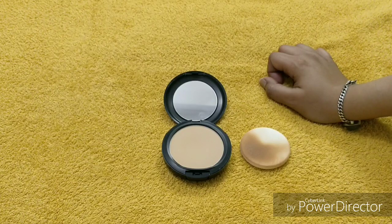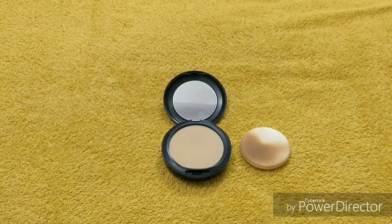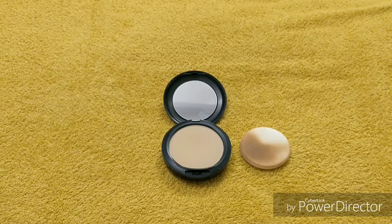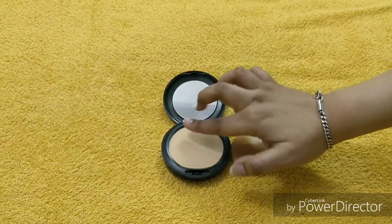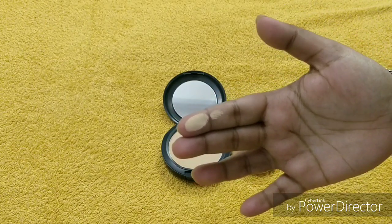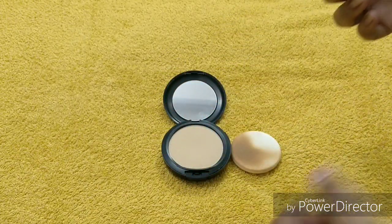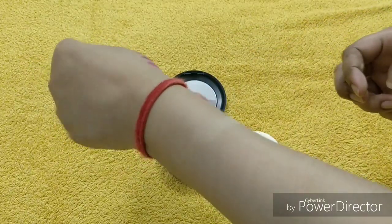Many people have claimed that this is a full coverage powder foundation. Talking about the texture — it's really lightweight, it's so soft, and when you put it on your face you will not feel that you have applied anything, which is really good.